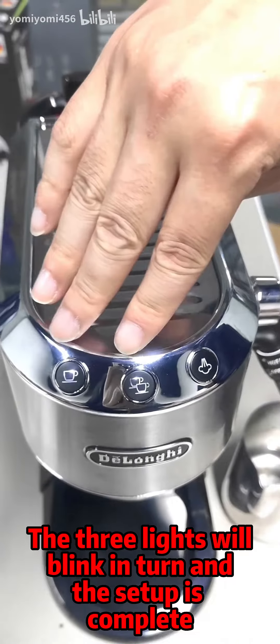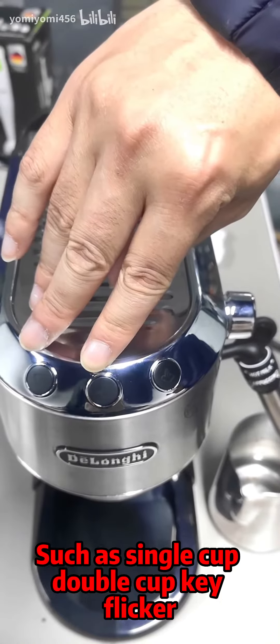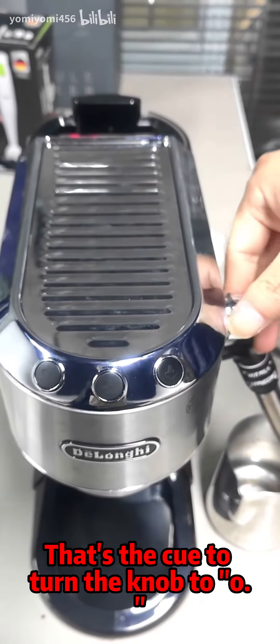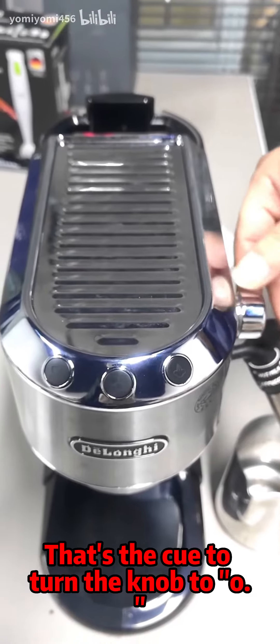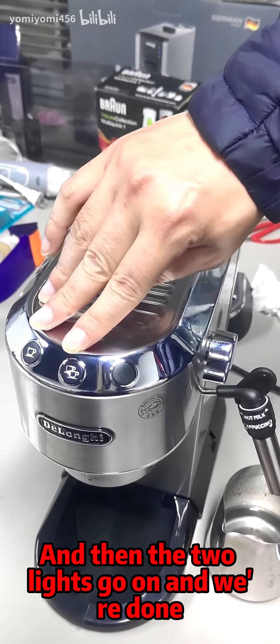The three lights will blink in turn and the setup is complete. When the single cup and double cup keys flicker, that's the cue to turn the knob to O. Then the two lights go on and we're done.